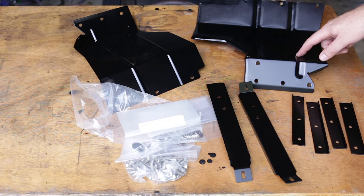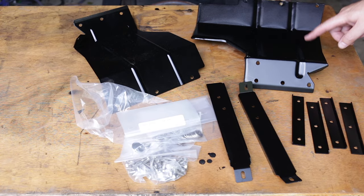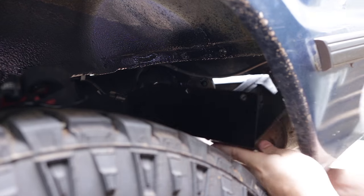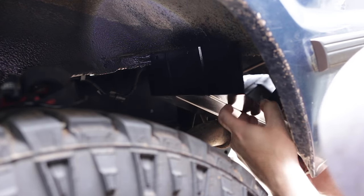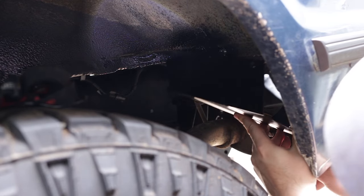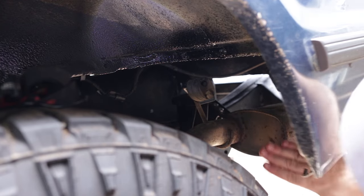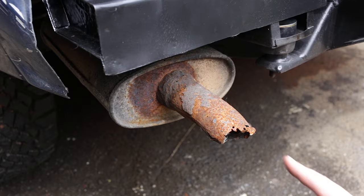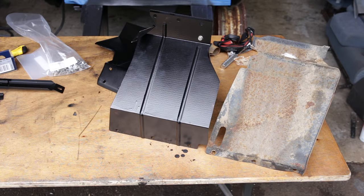Now it's time to put the mudguard support brackets on. But there is a little problem — these new ones clash with the muffler. They do otherwise fit, and I kind of need a new exhaust anyway. But I could also just clean up the old ones. And mud flaps aren't a priority when the car is parked on my driveway, so I'll solve this little problem some other time.